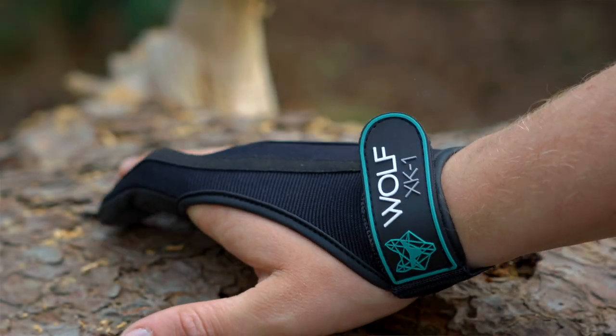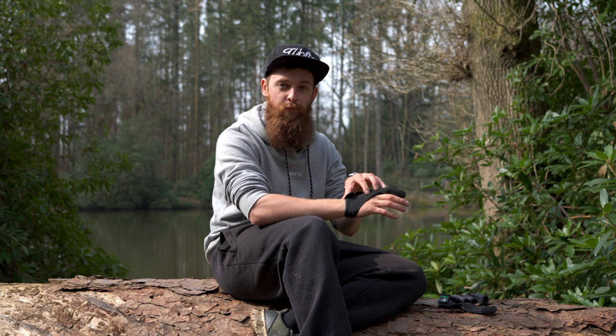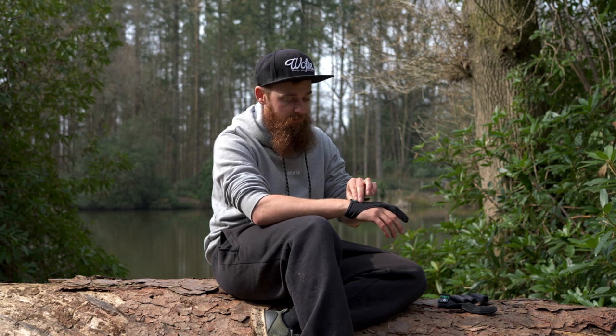First things first, we look at the casting glove — this is the XK1 from Wolf. To be honest, this is more the sort of thing I use. I don't really use finger stools often. I like the support of having it completely wrapped around your hand; there's no chance of it slipping, and with the strong velcro that this has to offer, it keeps everything nicely in place.